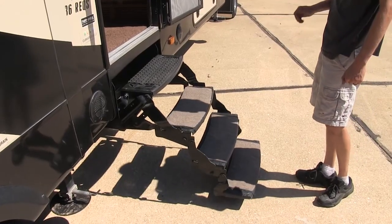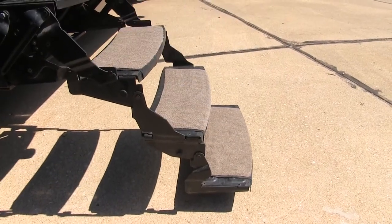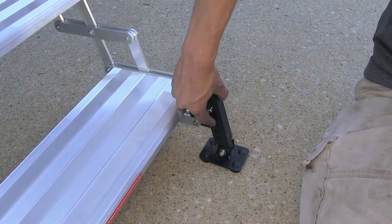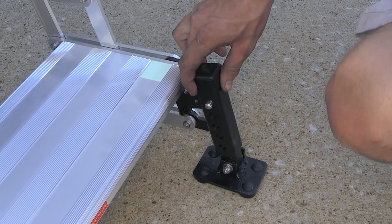When you initially step onto factory steps that don't have landing gear, you can see how much they move and how unstable they are. I'm not a big guy but I'm getting about two inches of deflection just stepping onto them. Our landing gear have five settings to adjust for uneven terrain and we can adjust these independently from each other.